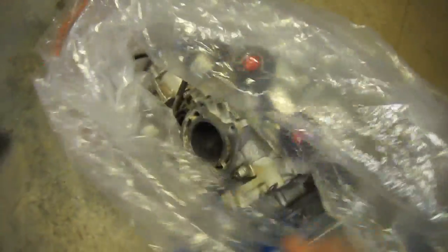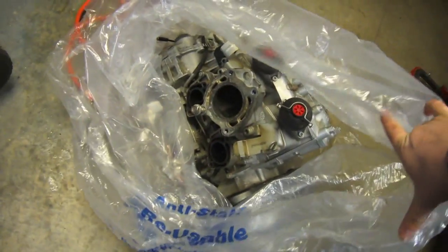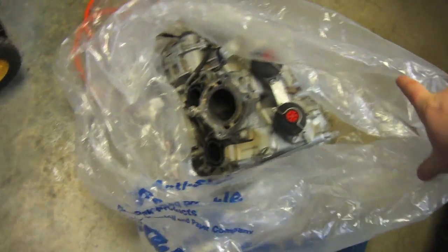Sorry about the mess of my garage — I've got my '57 Chevy project and my Indian motorcycle in here. Here's the engine I picked up. It's a complete engine, apparently running. We're going to swap some parts over into it this winter and get it ready for the springtime.